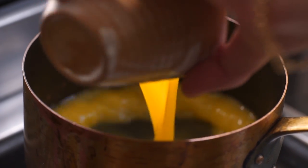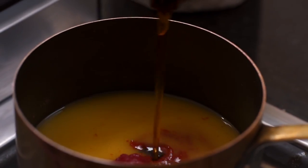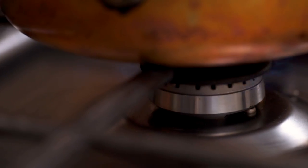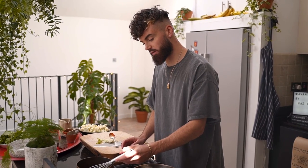To a saucepan add some orange juice, tomato puree, sriracha, maple syrup, soy sauce and garlic powder. That is the sauce done. We're going to let that reduce down and thicken up nicely over a low heat and I'll whisk it every now and then.